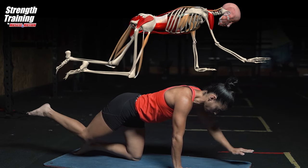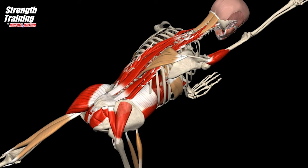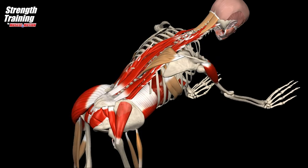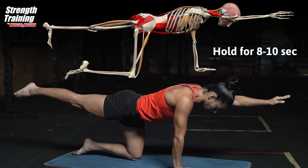Raise one leg, pushing it straight backwards, and simultaneously lift the opposite arm and point it in front of you. The arm and back form a line parallel to the floor. Hold for about 8 to 10 seconds.